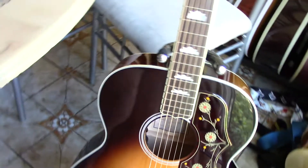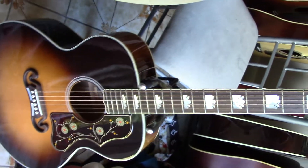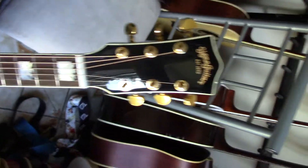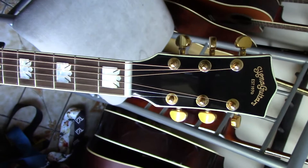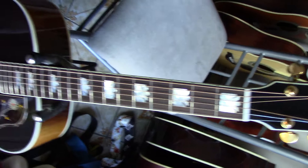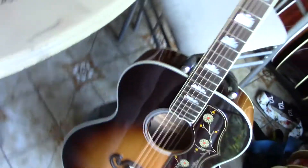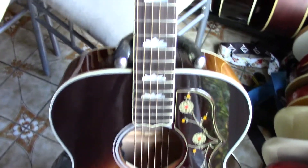A quick review of a Sigma guitar, part of the SG series — it's a copy of the Gibson J200, known as the GJA SG200. SG stands for Grand Jumbo Auditorium, and as you can see, it's a pretty hefty guitar.